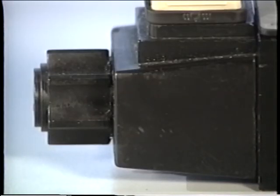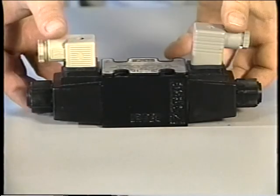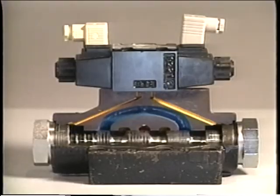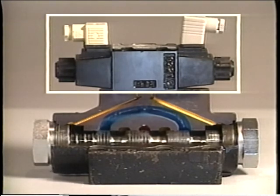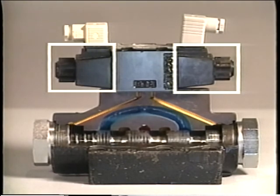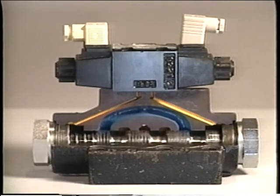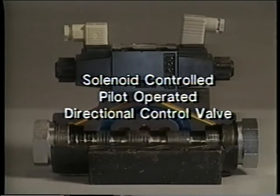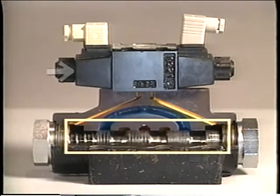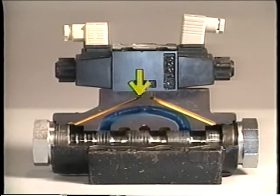A solenoid generates a relatively small force, so it can be used only with relatively small valves — typically half-inch valves or smaller, handling a maximum of 20 gallons per minute. When larger-sized valves are to be electrically actuated, they are usually piggybacked by a smaller valve operated with solenoids. The hydraulic output of the smaller valve operates the larger valve. These are called solenoid-controlled, pilot-operated directional control valves — control of the pilot valve is by solenoid, and movement of the main valve spool is by hydraulic pressure from the pilot valve.